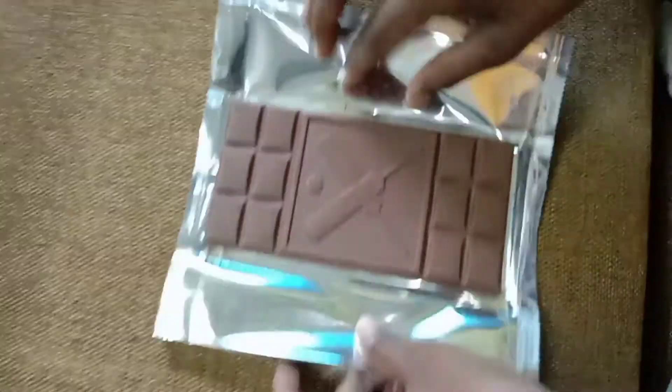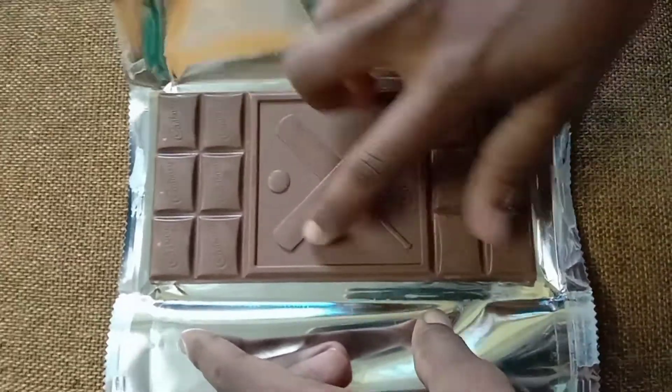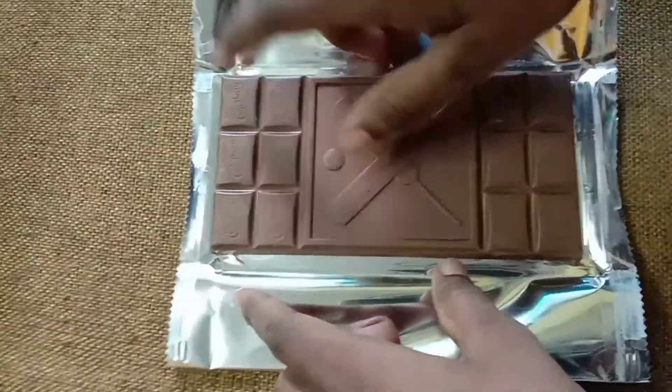This is a Cadbury. I have a drawing of two cricket bats and I have a drawing of a ball. I am going to put a little bit of Cadbury.